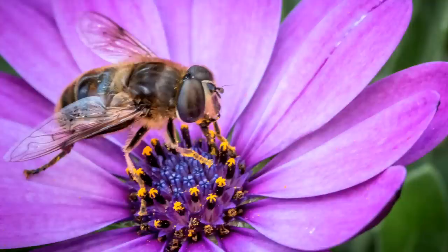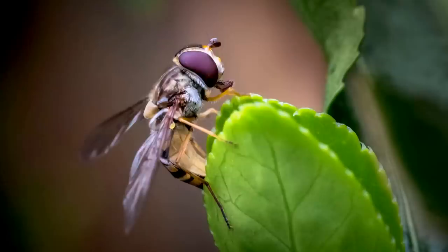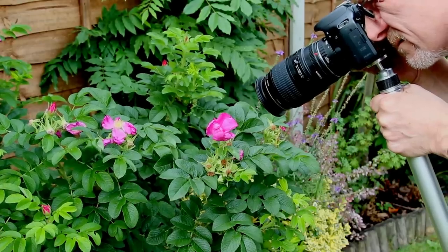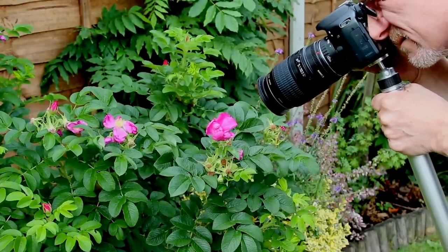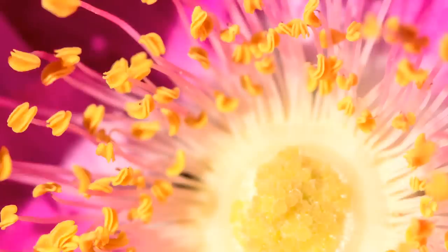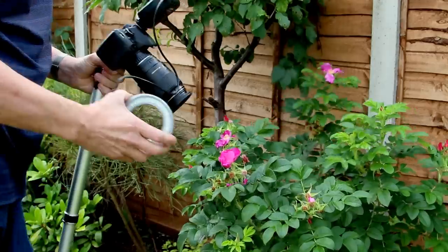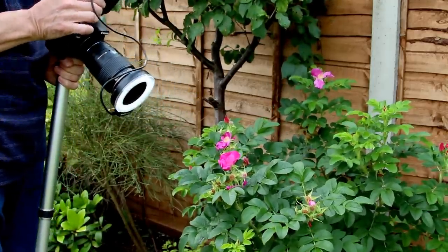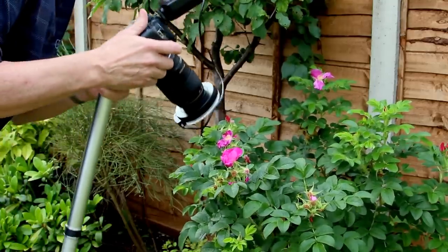Now we're going to look a bit more in depth at taking macro shots and putting some of these tips into practice. If you're on a fixed focus and on a monopod, you can move the monopod in and out just to get the focus, and at the correct moment you need to press the shutter. Also, you can see this has got a ring light, and that does add about half a stop to reduce the exposure somewhat.